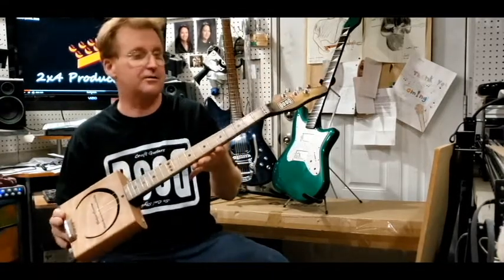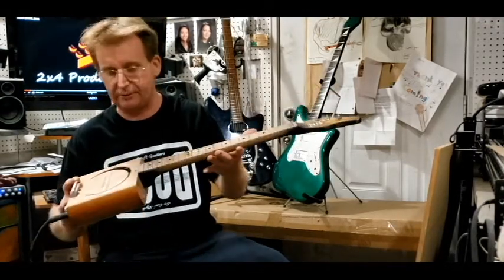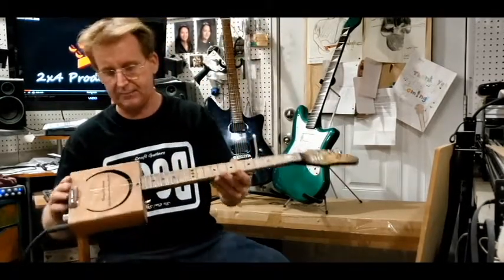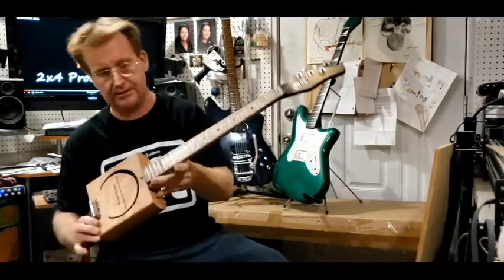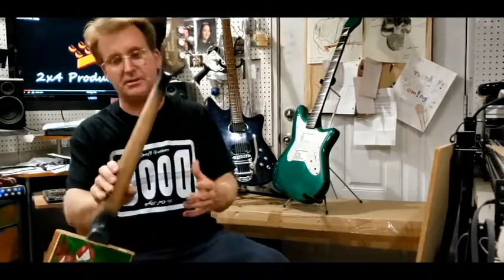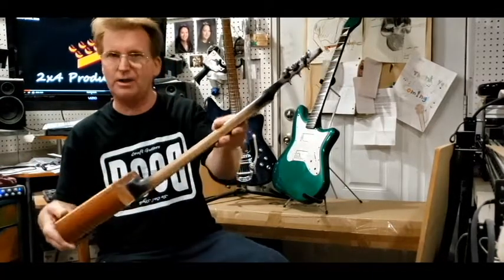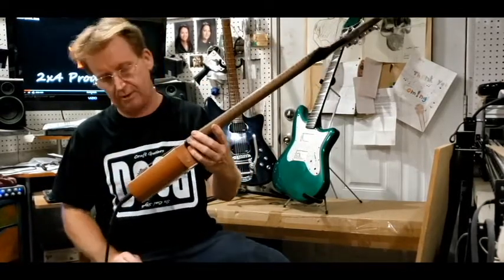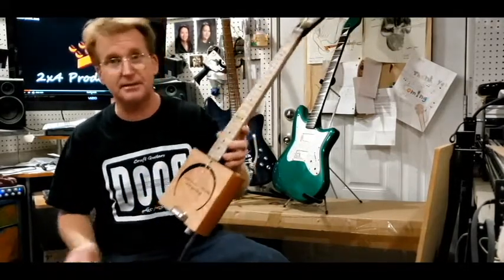Cigar box guitars are made to look like they were made by a wayward traveler out of parts he found — that's the whole idea. I tried to keep that concept going and keep it simple, not too overdrawn. I did of course use the zero fret, which is very popular with cigar box guitars. The neck itself is just a piece of poplar, carved very lightly because it's a small neck — you don't want to carve it too much. And there's no truss rod, so you're really going with the wood on that one and hoping it holds.